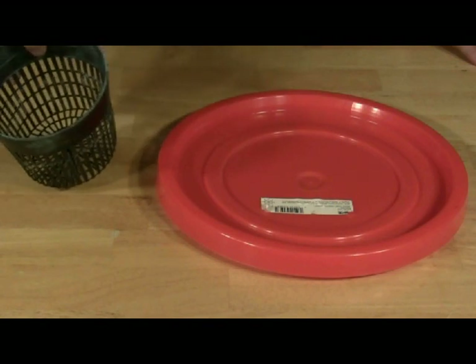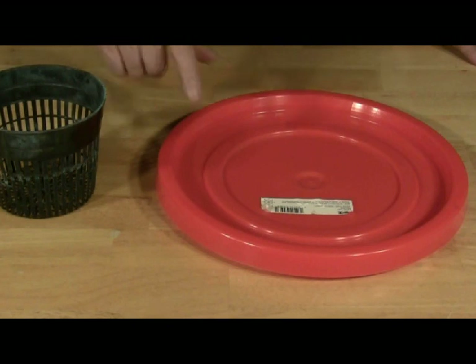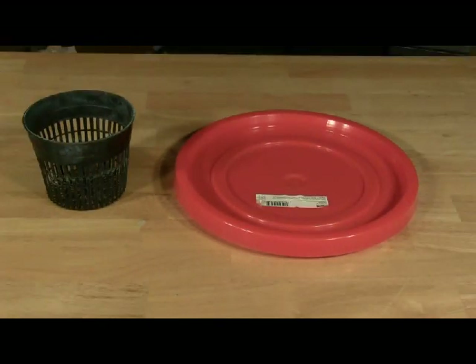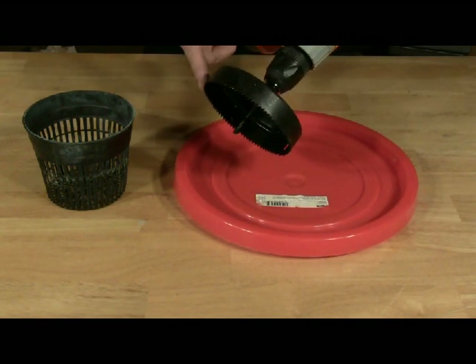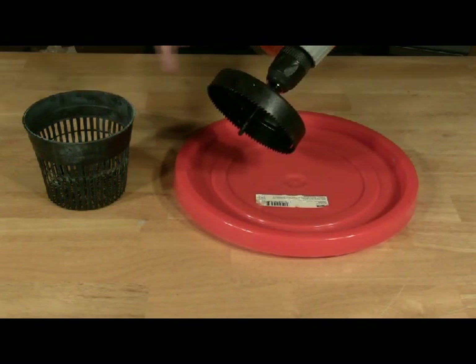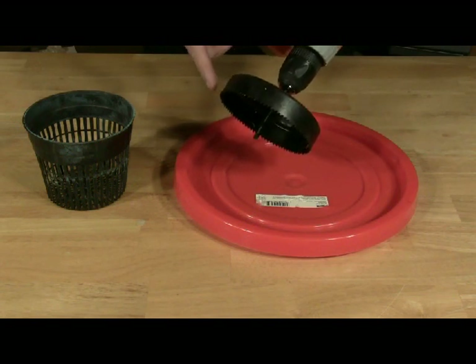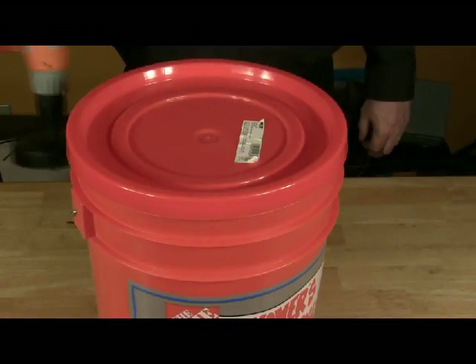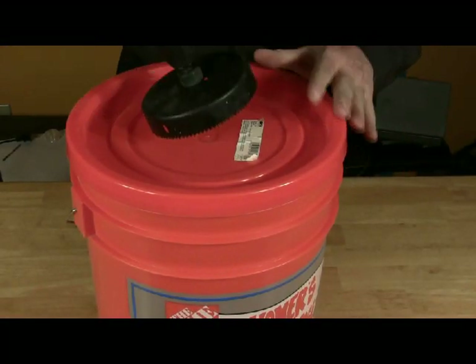The seedling we have is in a five inch net pot, so we need to drill a five inch hole in the lid of the bucket. For that we use a drill with a five inch hole saw bit. The bit matches the size of the net pot, which measures five inches across. Place the lid on the bucket, center the bit on the lid, and drill.